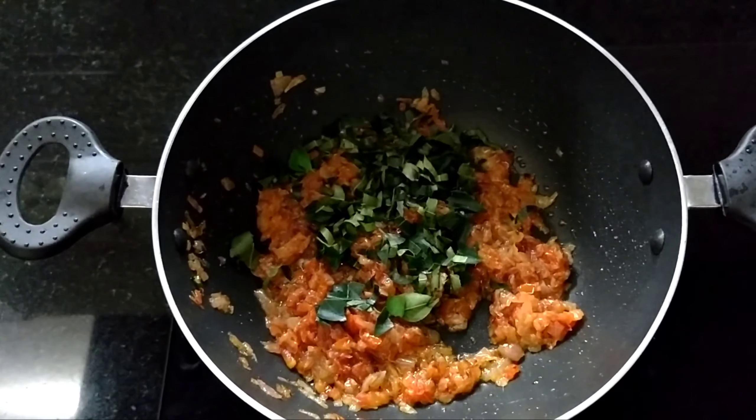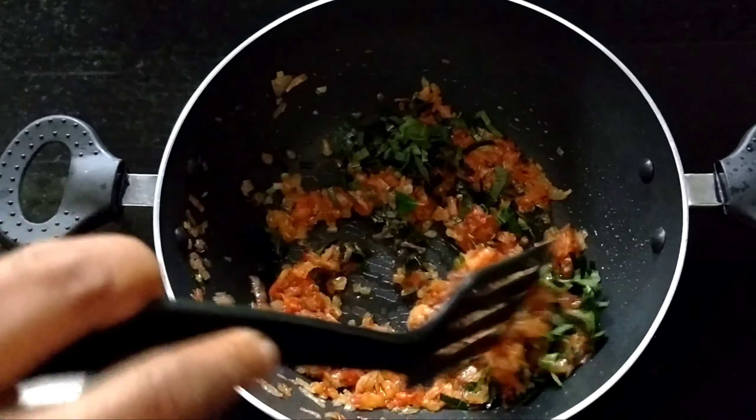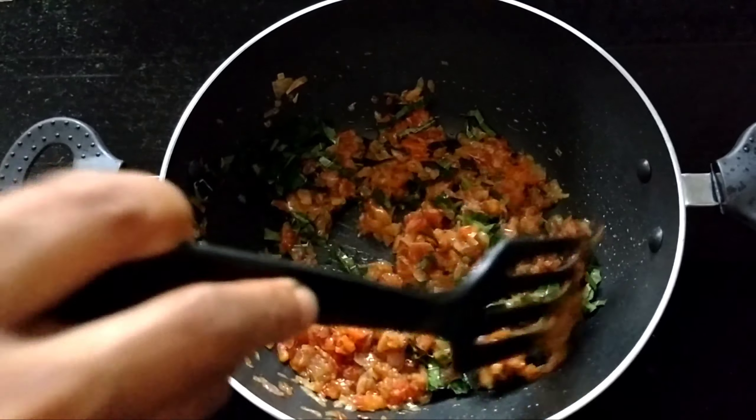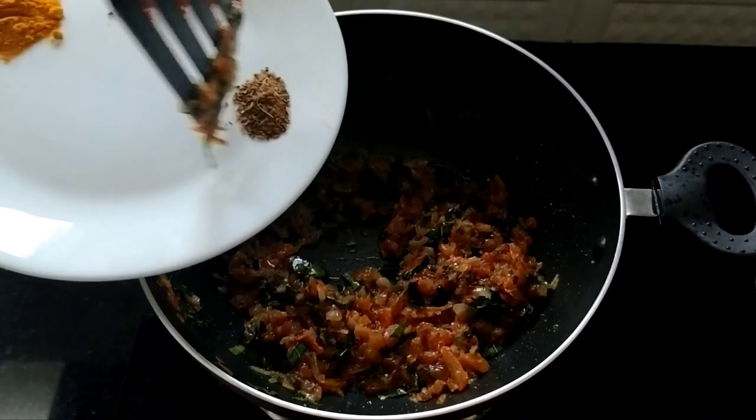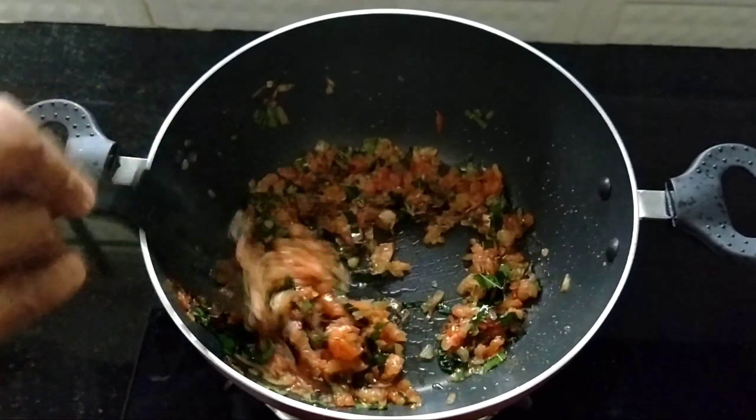We cook it in a garam masala. We cook it as a recipe.